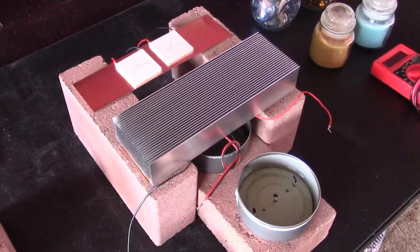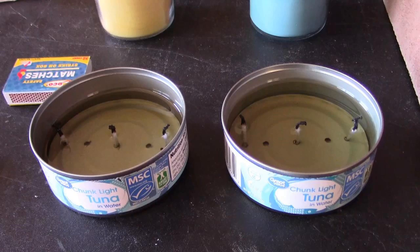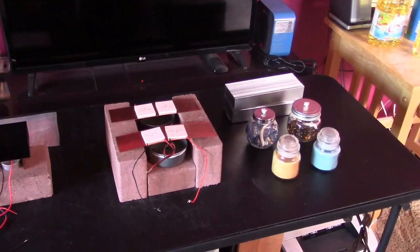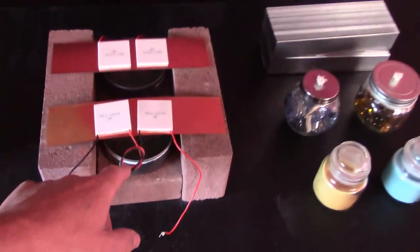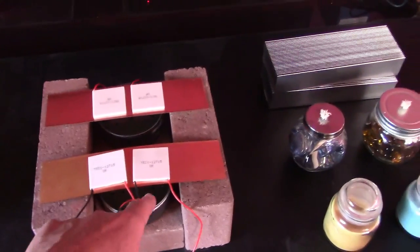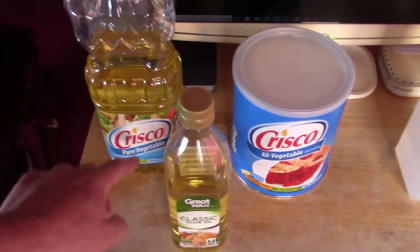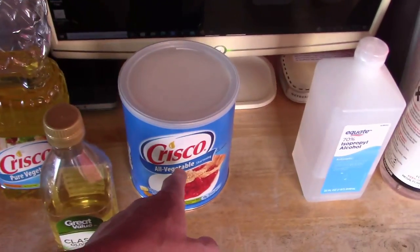I'm mainly going to power these with these little homemade oil burners — I'll show you how to make these later. Another cool thing about the new unit is you're not just limited to tea lights like with the old unit. You can use lots of things: tea lights, extended tea lights, these oil burners, the tuna can oil burners for vegetable oil, olive oil, even Crisco.